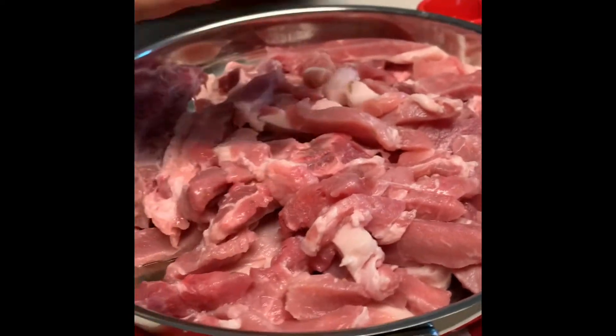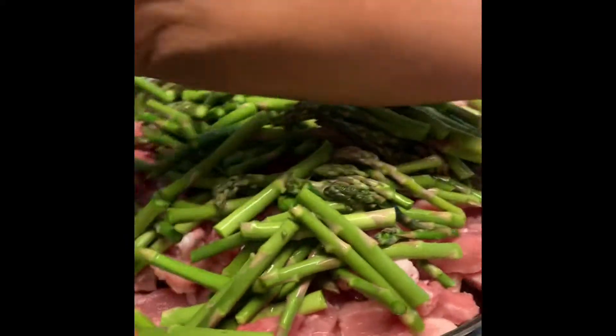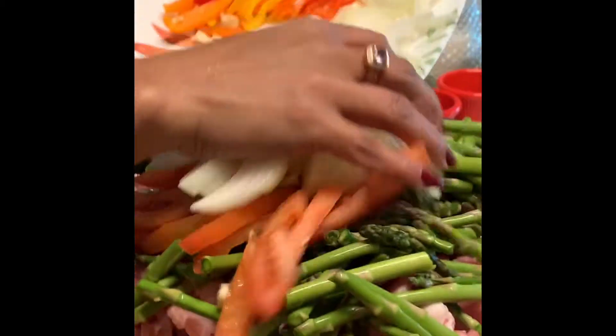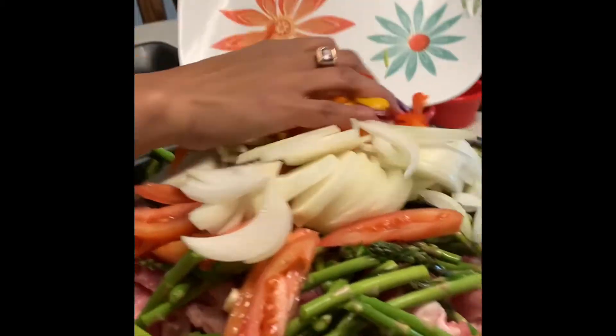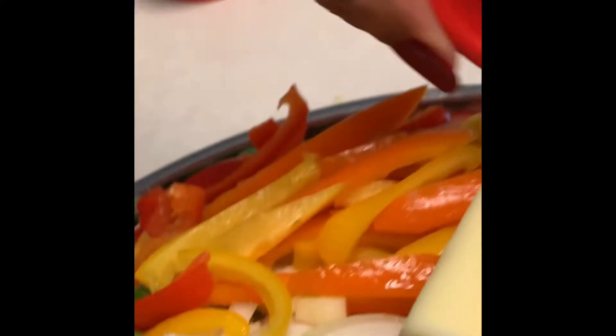Pork asparagus recipe. We have pork, asparagus, tomatoes, garlic, onion, bell pepper, of course butter, bouillon cube, vinegar, and soy sauce.